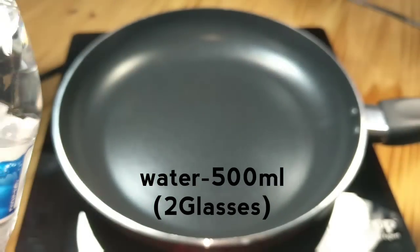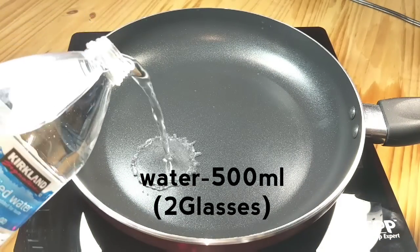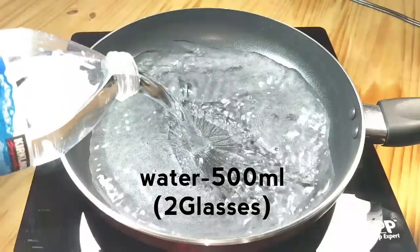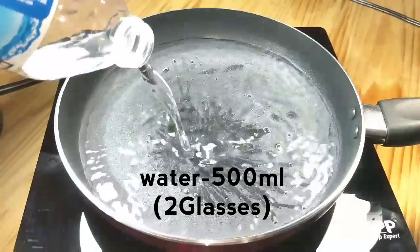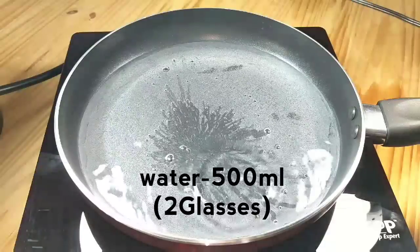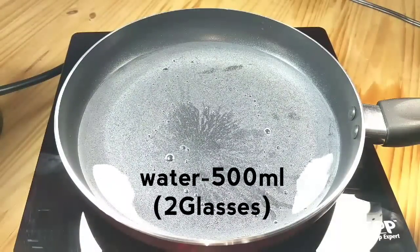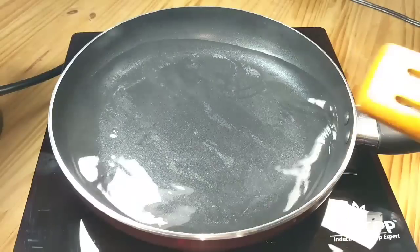To make this jello bottle, heat up a pan on a medium flame and add 500 ml of water. Allow the water to boil for 5 to 10 minutes. After 10 minutes, the water becomes warm enough to proceed.